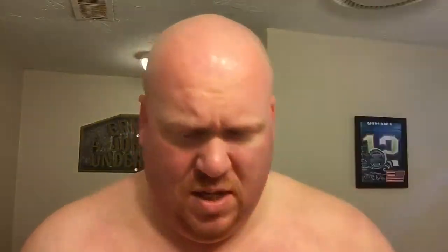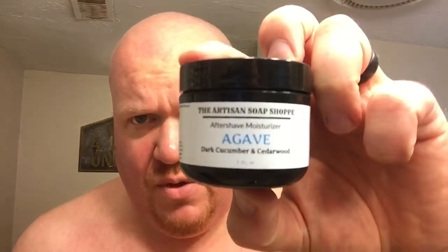Let me get the brush loaded up here and we'll come back and talk about the scent. All right, 30 second load — that's going to be plenty. We'll be using my Mozingo brushes Dark Side, cutting the whiskers today with the Boker Elite, and we'll finish off with the matching Artisan Shaving Shop Agave aftershave moisturizer.